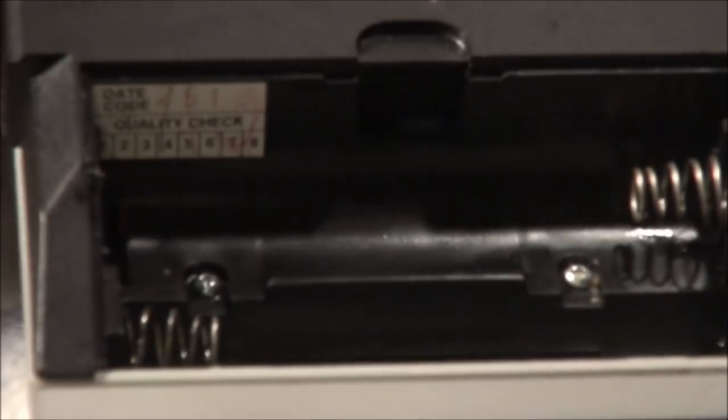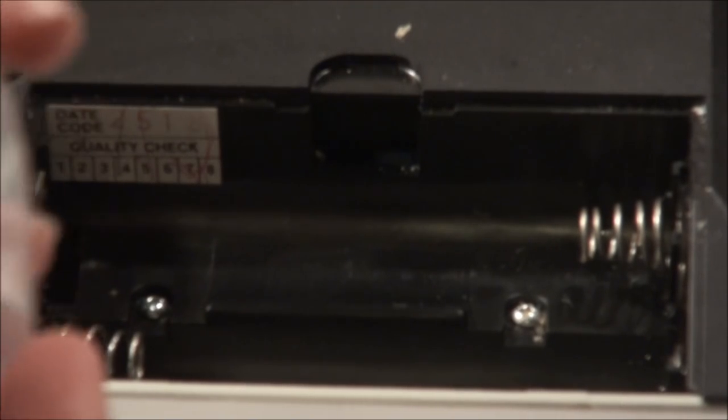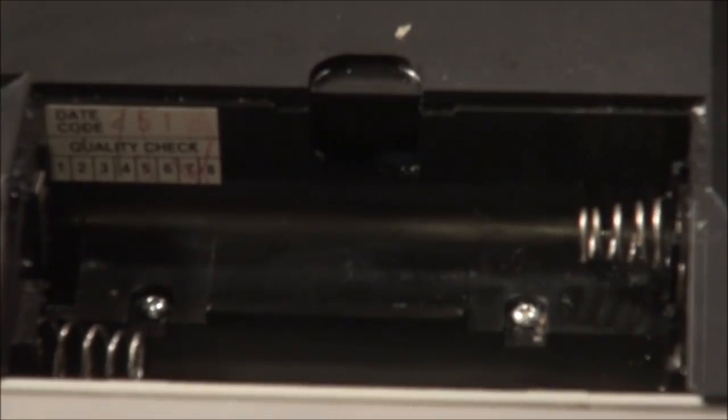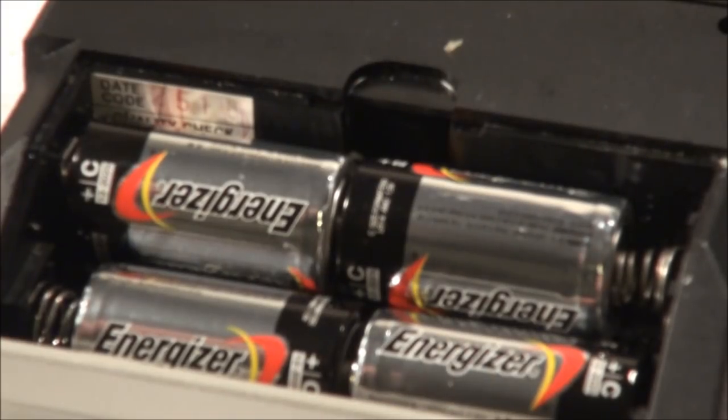Pour it upside down and get any spray liquid out. Let's try four new batteries. I need to clean off the battery compartment here.